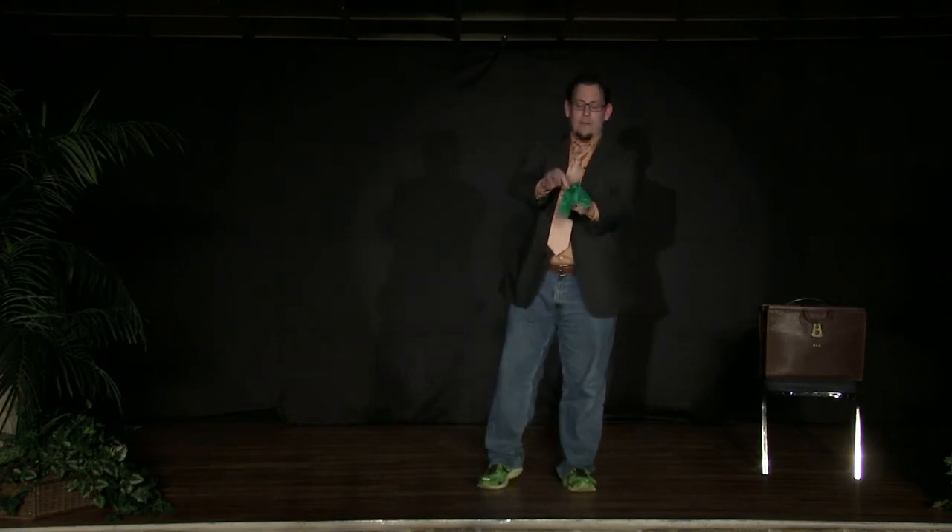A professional comedian tests their comedy by how many laughs per minute they get. I test my comedy by how many groans per minute I get. So we go ahead and place the handkerchief into the hand, wave it up and down. I go ahead and get a little pixie dust — I grind my own at home, actually. Give a little snap, the handkerchief turns into an egg. Not only that, but the handkerchief transforms to this pocket over here.